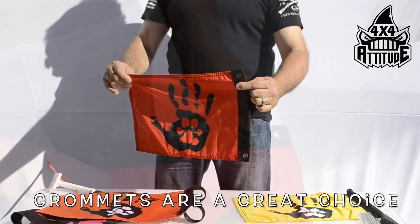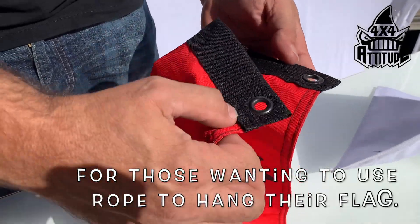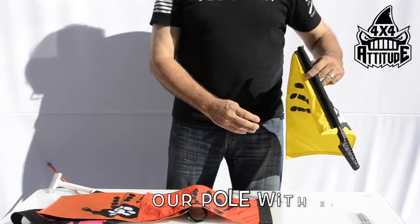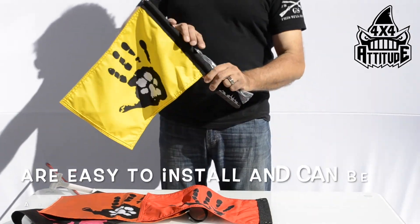Grommets are a great choice for those wanting to use rope to hang their flag. Our pole with zip ties are easy to install and can be applied to nearly anything.